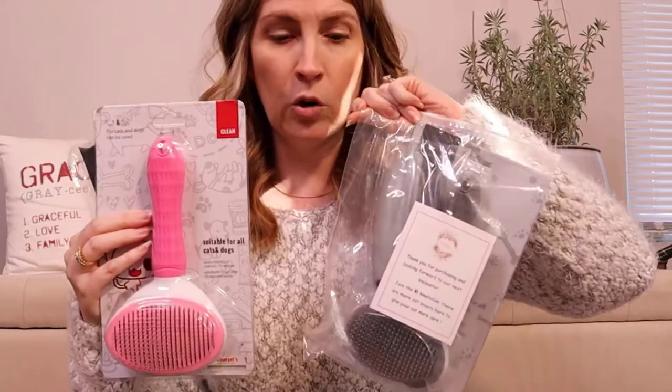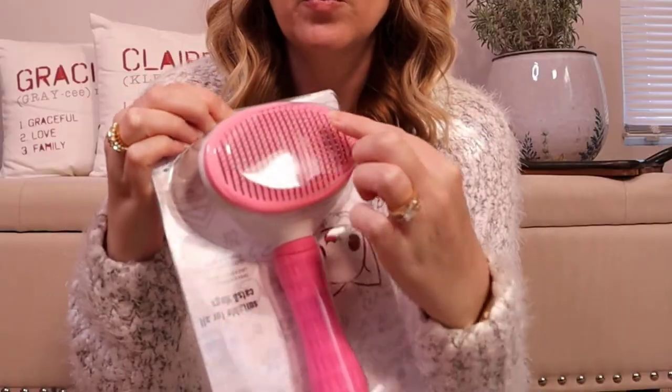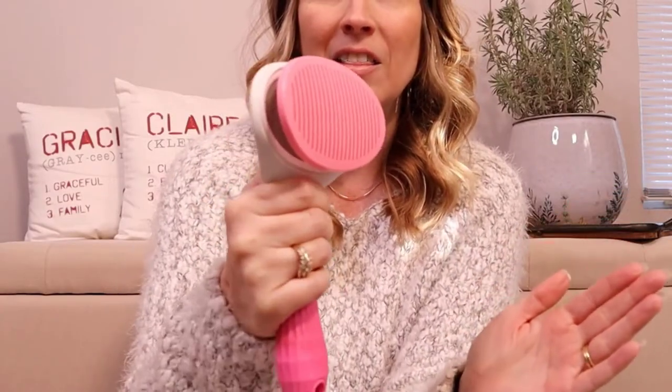They come really nicely packaged — this is how they actually come. This is the pink version and there's also a gray version. You get this really nice brush and it's actually a pretty substantial sized brush. You can see against my hand. What is really nice about it is that it does have the soft tip bristles. The really cool feature with this brush is that once you get some hair in it, you just push this button on the back and it pushes the hair out.